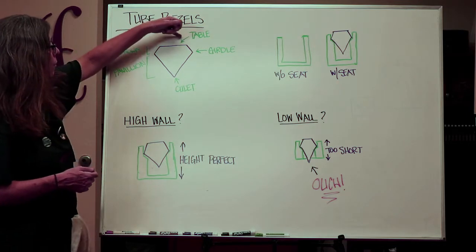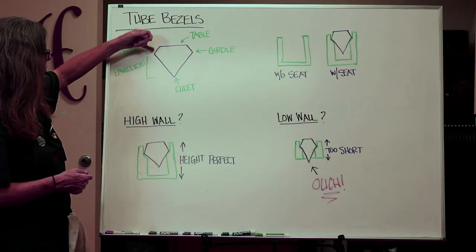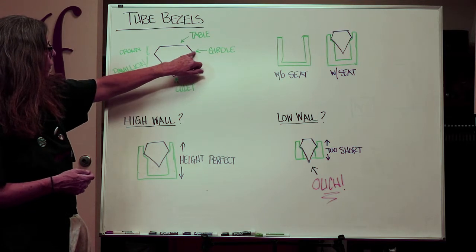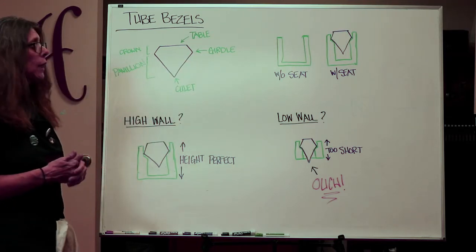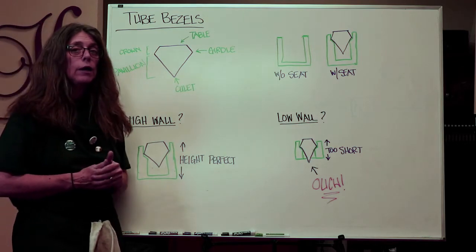The parts of the faceted stone that are important to know are: the table, the crown, the pavilion, the girdle — which goes straight across — and the collet. We get a lot of questions at Halstead about what size wall you should buy.